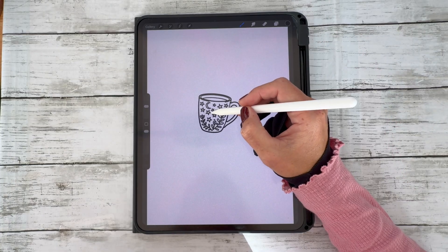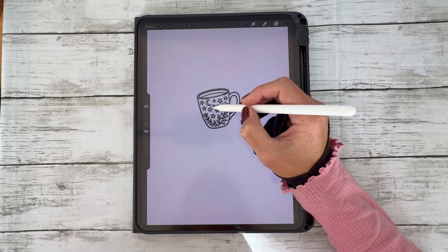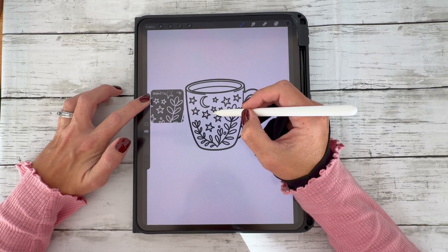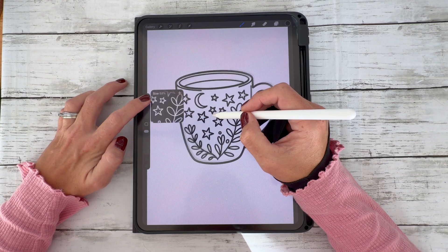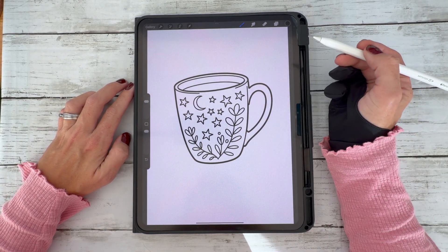If you have the Apple Pencil Pro, it gives you a lovely preview of what your stamp might look like on the page so you get an idea of what size you're stamping. I always prefer to start with a larger size so we can clearly see what we're colouring. Then you're going to stamp it onto your canvas.